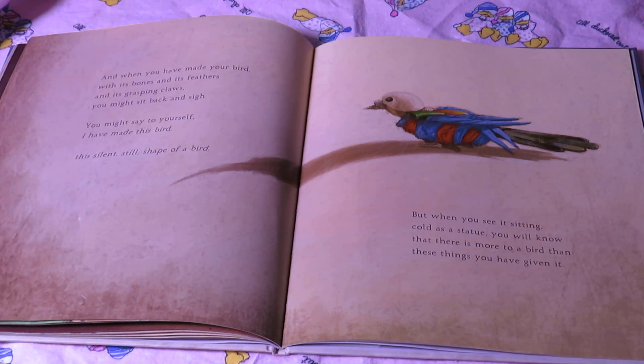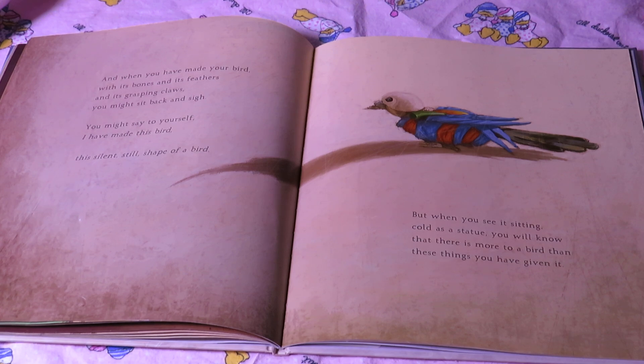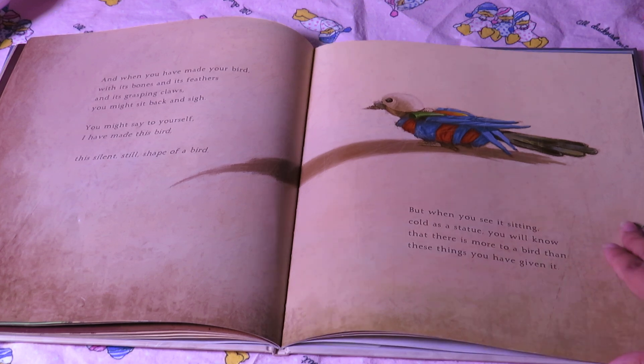And when you have made your bird with its bones and its feathers and its grasping claws, you might sit back and sigh. You might say to yourself, I have made this bird — this silent, still shape of a bird. But when you see it sitting cold as a statue, you will know that there is more to a bird than the things you have given it.